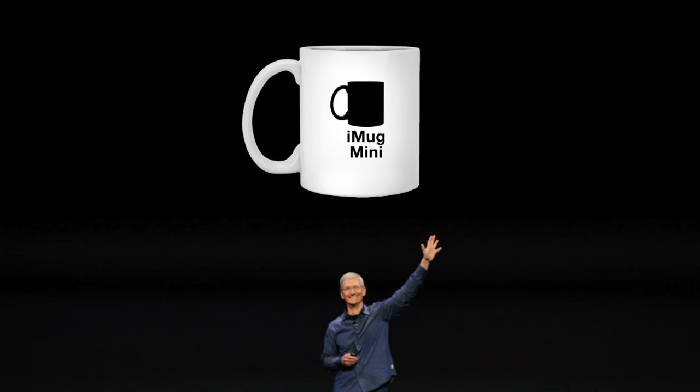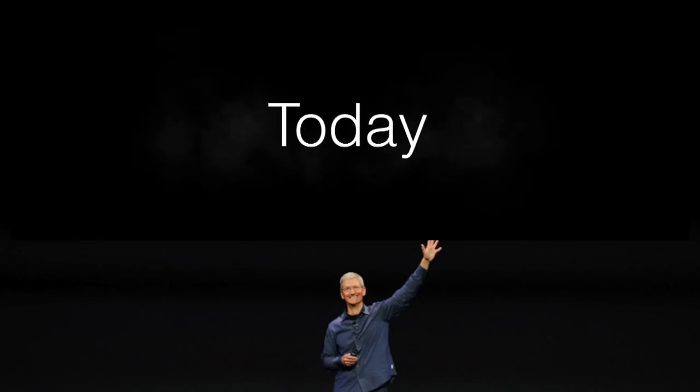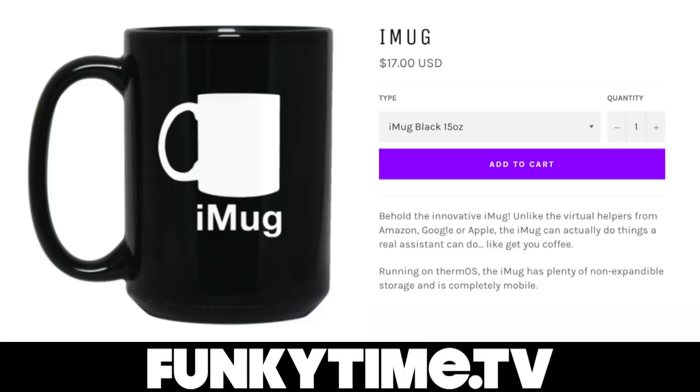But I know what you're asking — when can I get my hands on an iMug? Is it still in beta? Are there bugs in it? Well, don't call me iOS 11, because it's good. The iMug goes on sale today. Right after this press conference, you can order your very own iMug only at funkytime.tv. It is a real thing.